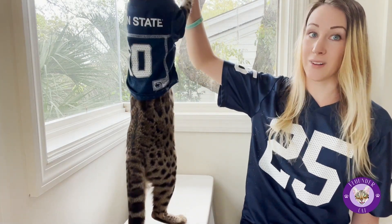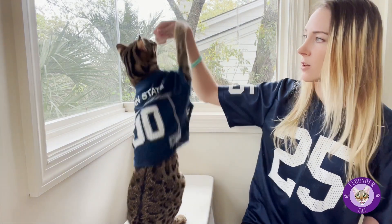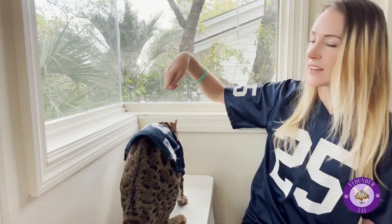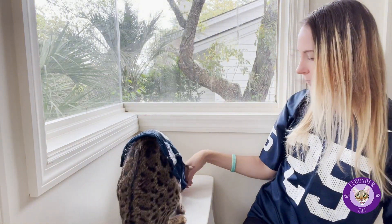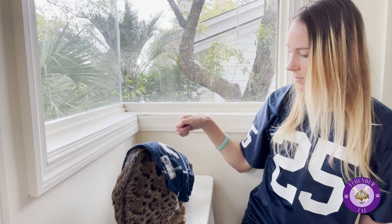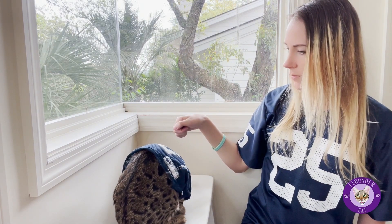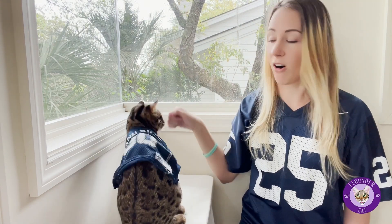The other thing that you should know is if you are up too far, they're going to end up doing that. So what you want to really focus on is bringing the lure back a little bit further, but staying down like that.